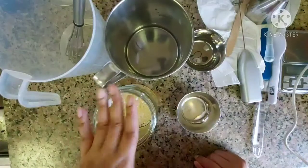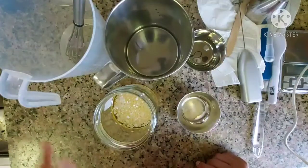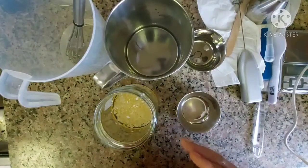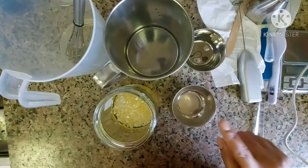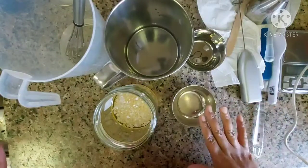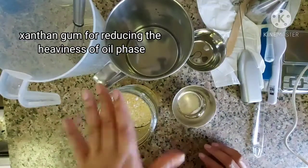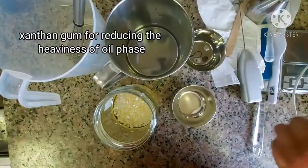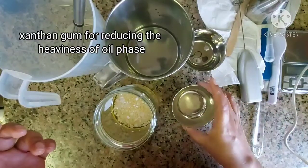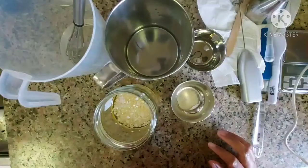We have benefits for the hair, and in the winter time our skin will be moisturized. This is the Xanthan gum — because the oil phase is a little heavier, I want a lighter cream, so I will add the Xanthan gum to get a gel consistency.